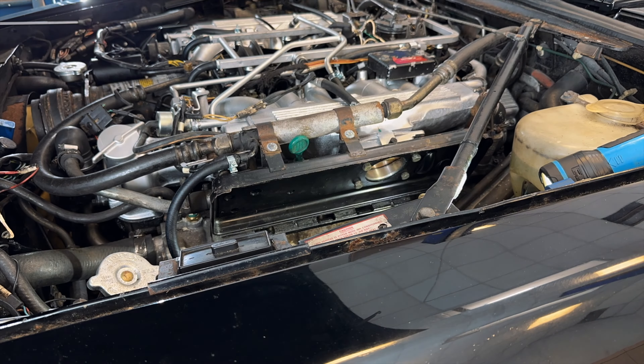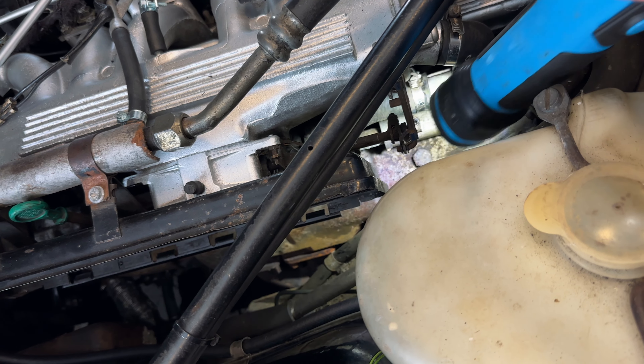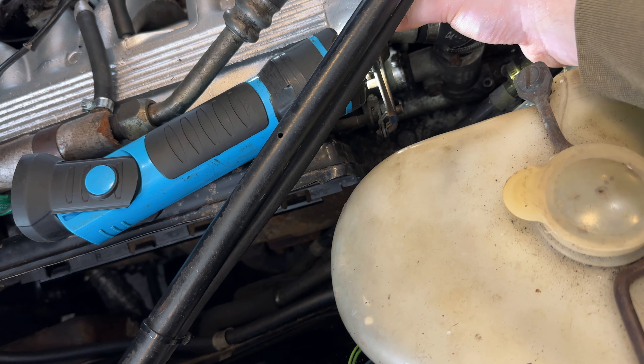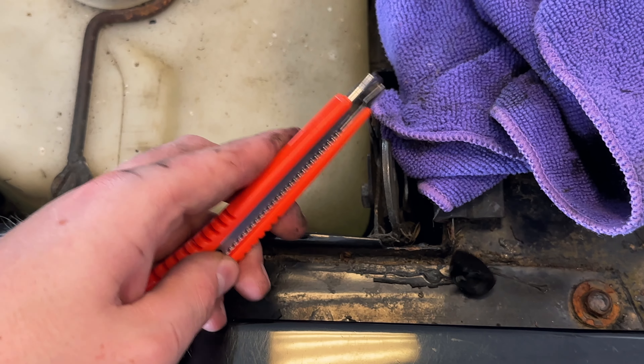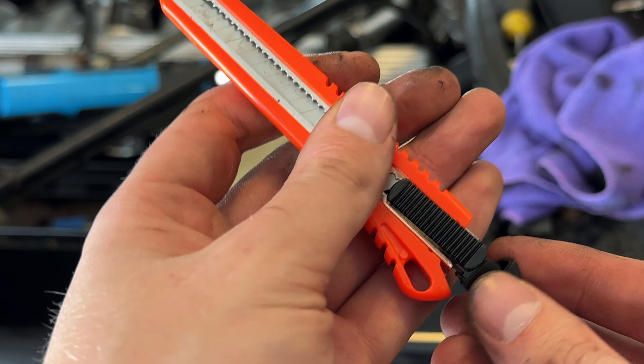I clean the butterflies on both sides to remove excess dirt that could stop them from closing properly. I also found play in the mechanisms — it's really loose when I move it. I've put a grommet in there and just trimmed around the edge with a little Stanley knife — careful not to stab myself.